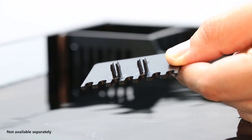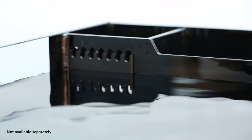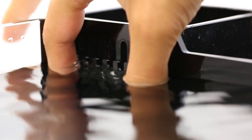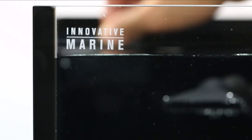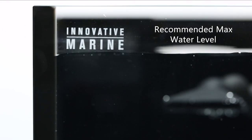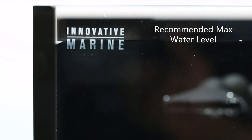The high tide risers are easy to install. You simply push them onto the overflow weir and set them to the desired water level height by sliding them up to raise the water level, sliding them down to drop the water level, or removing them altogether for a more traditional water height. You can reference the Innovative Marine etched badge logo on the front of your aquarium to reference a recommended water level.